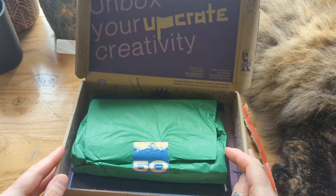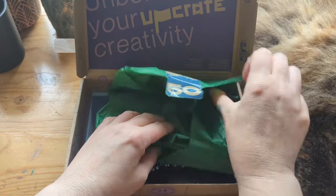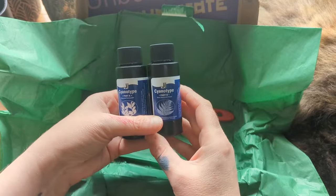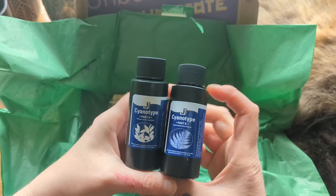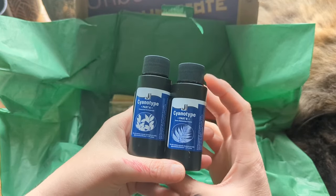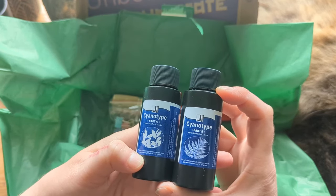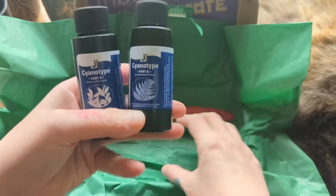All right, box 50. I already know what's in this — I've been seeing people posting about it. And I have been wanting to get back into cyanotype printing for ages. I haven't done it since I was in school and I am so stoked to have this to experiment with. These say part A and part B. This set contains enough chemistry to make approximately 15 8x10 prints — amazing! So we've got lots to play with there.